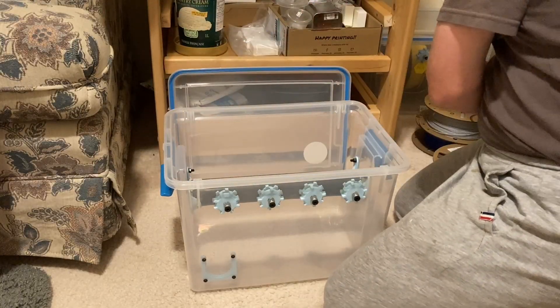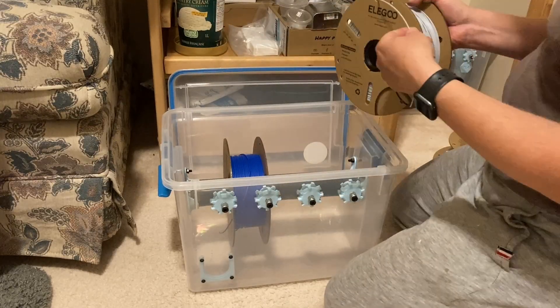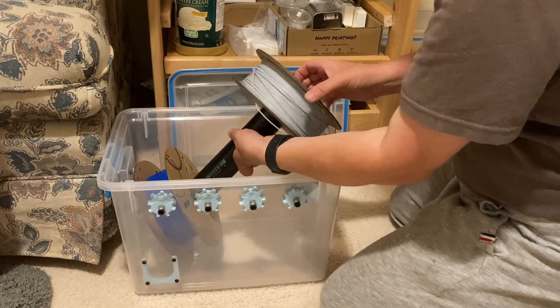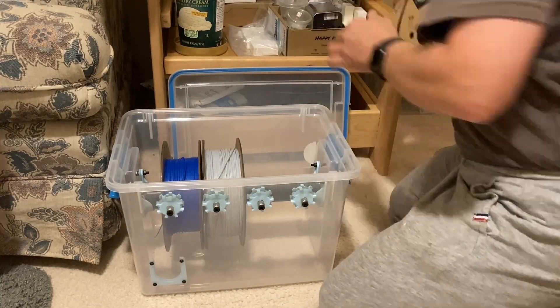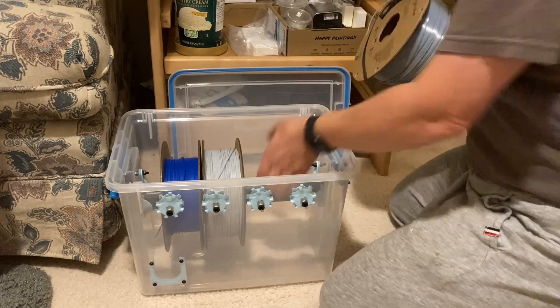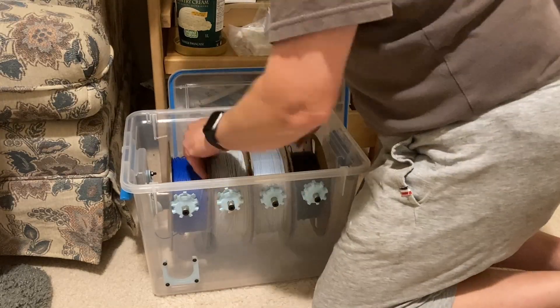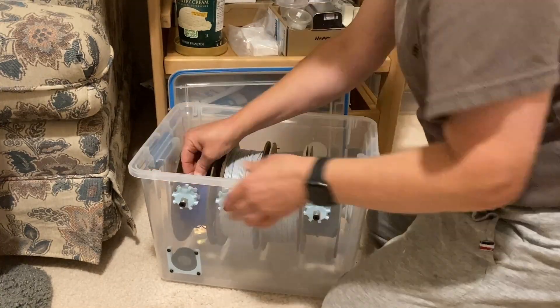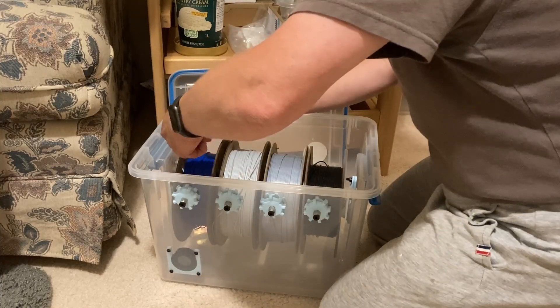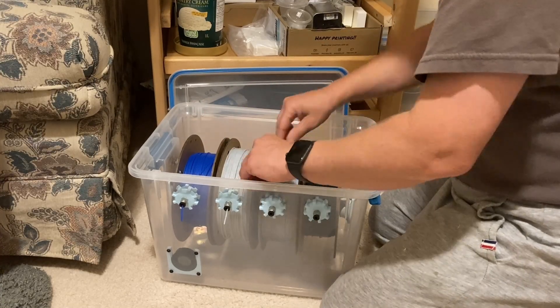It's time to load up the filament spools, and then to thread the filament through the fittings. This can be tricky at times — I think that's because the M10 pneumatic fittings don't completely bottom out in the 3D printed fittings, so there's a bit of a gap where filament can get stuck.